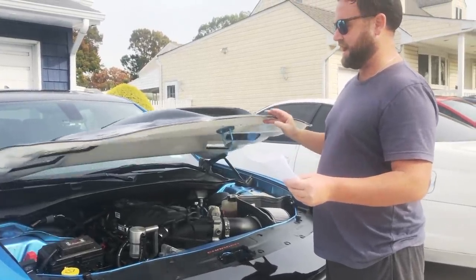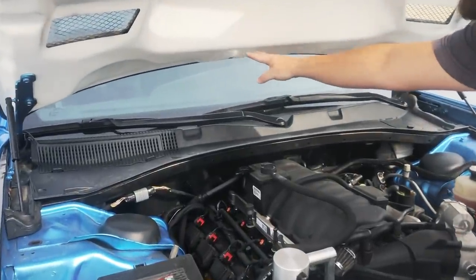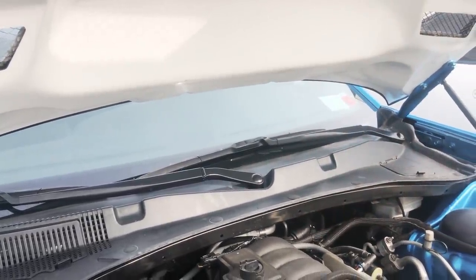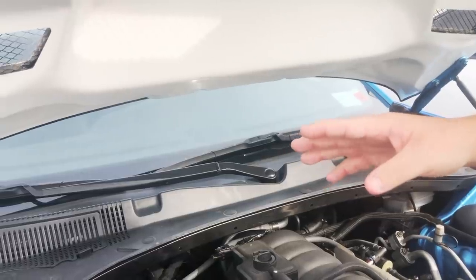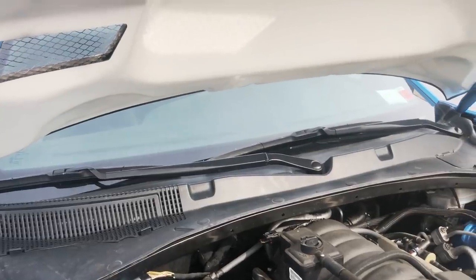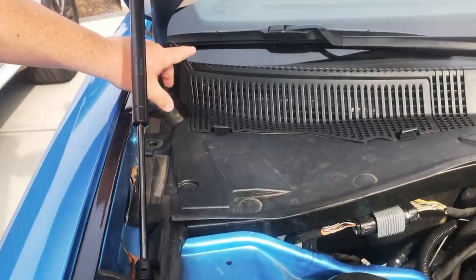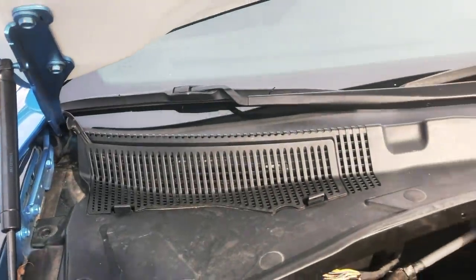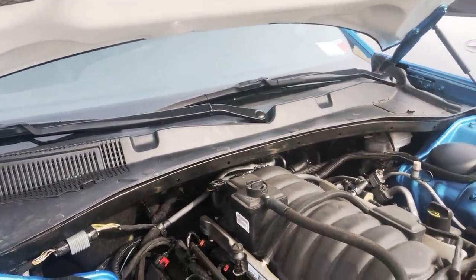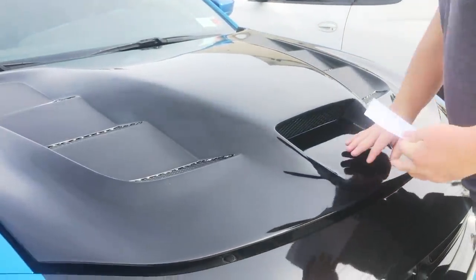One of the biggest issues I have is that the windshield wiper spray needs a relocator kit or something. I haven't decided exactly how I'm going to handle the wiper fluid situation at this point — I have it snugged in here for now — but I'll most likely get a relocator kit, run it to the windshield wipers, and have that connected.